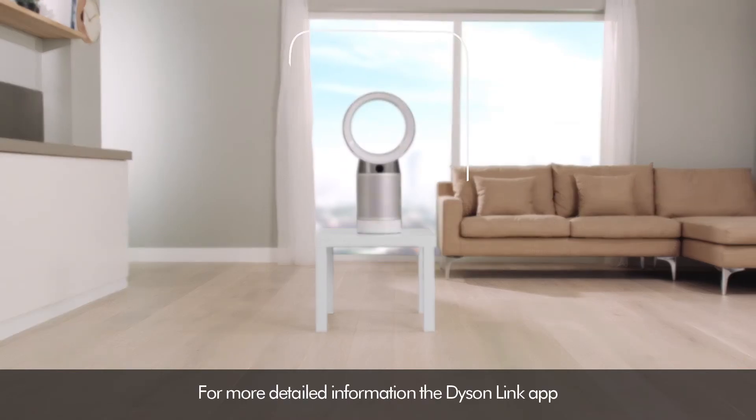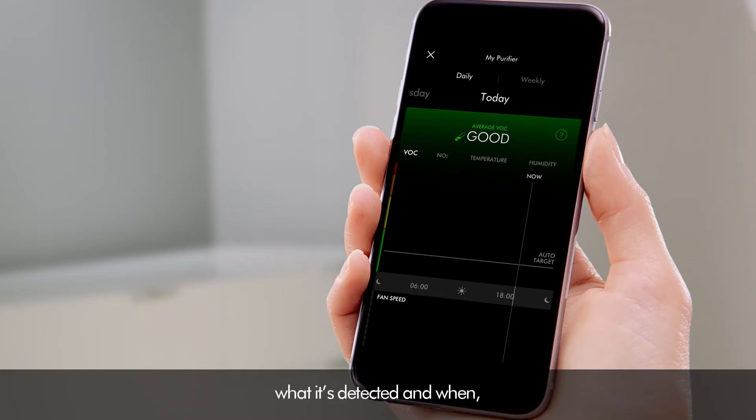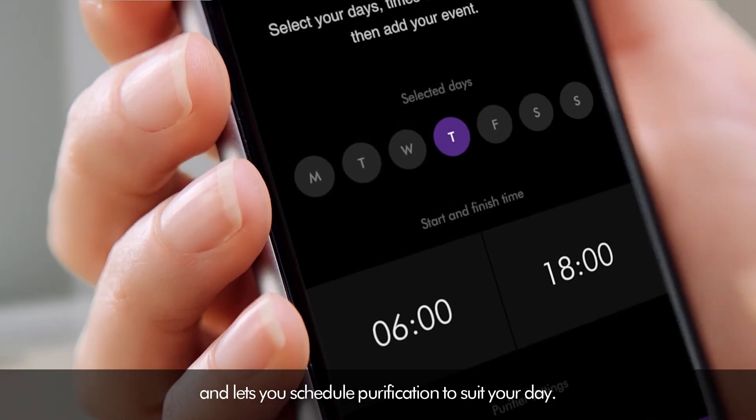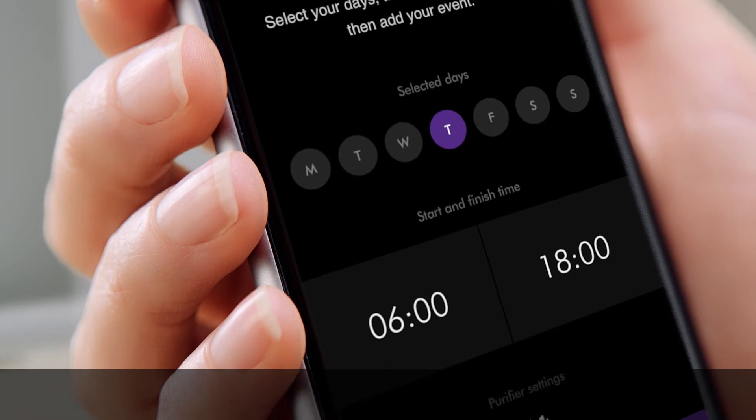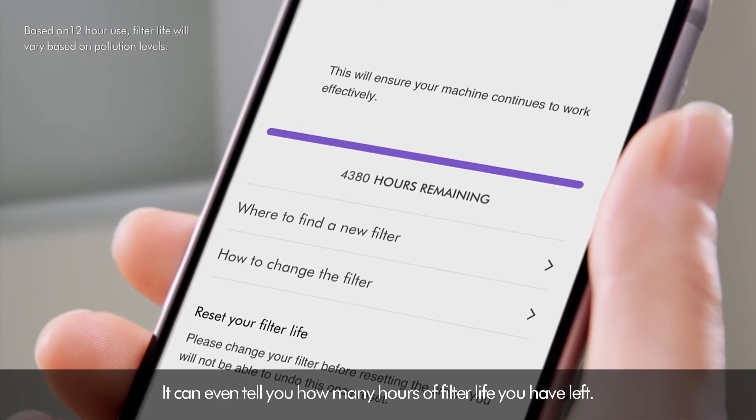For more detailed information, the Dyson Link app shows you indoor and outdoor pollution levels, what it's detected and when, and lets you schedule purification to suit your day. It can even tell you how many hours of filter life you have left.